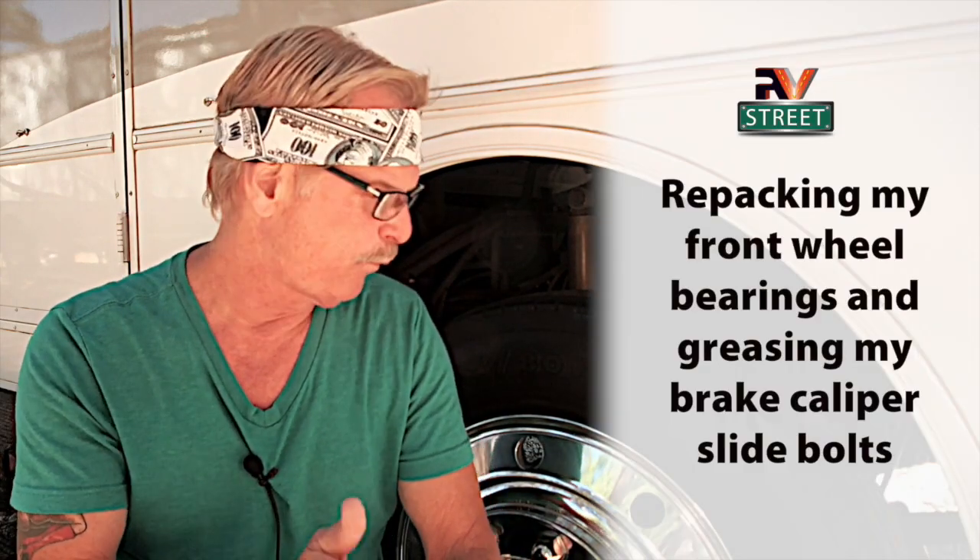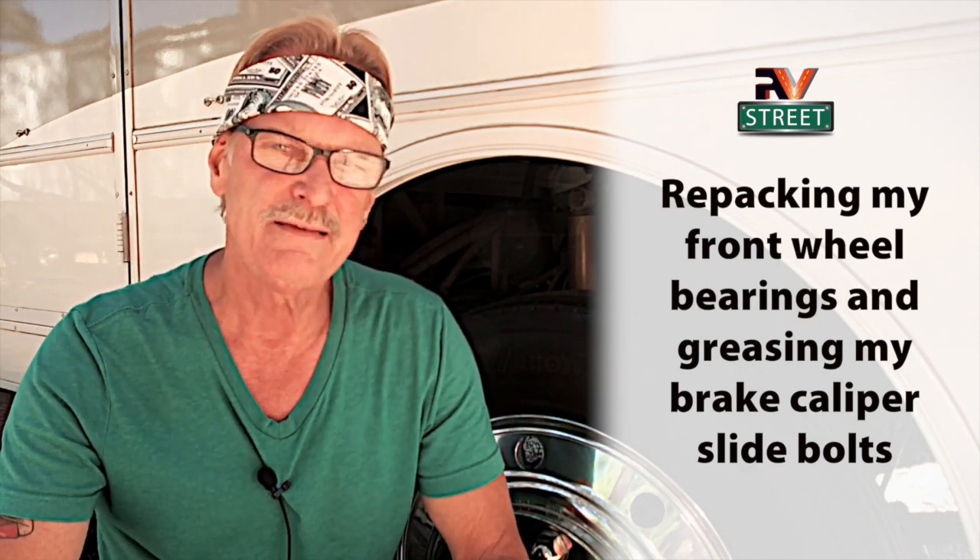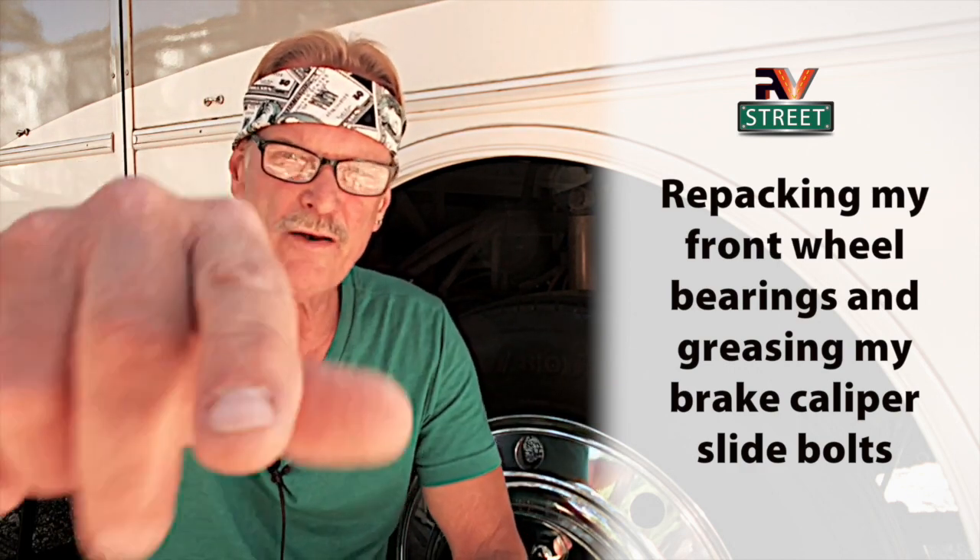Today I'm going to be covering something that's been on my mind for the last couple of years - getting my front wheel bearings greased and my brake slide bolts done. Details coming up on RV Street.